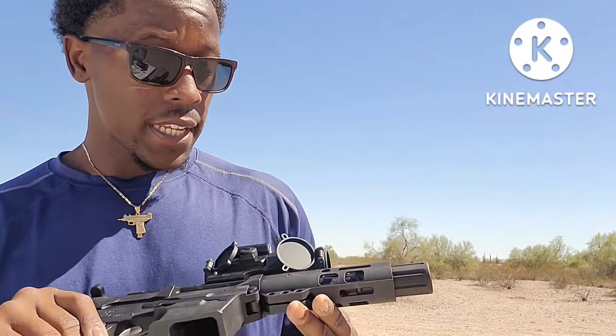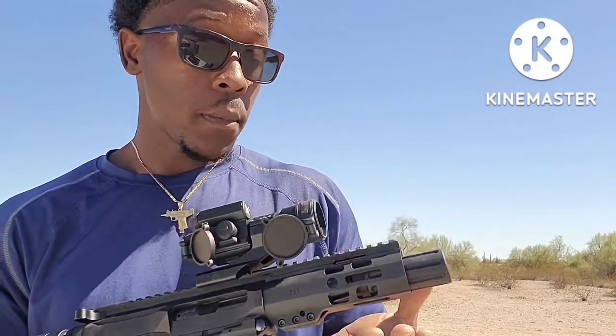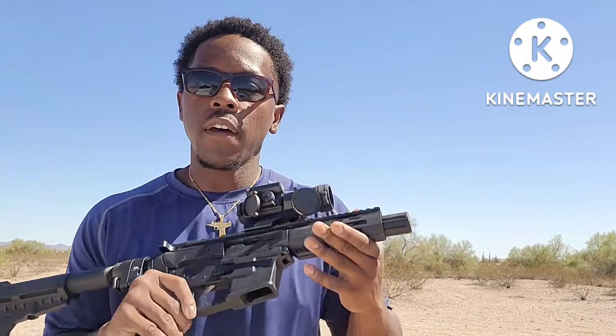A couple more upgrades I'm going to do — I'm going to put a flashlight on this thing. If it sits next to my bed, I want it for low-light conditions in case somebody tries to break in at night. It's always nice to have that flashlight. Like I've said before, I appreciate each and every one of you interacting in the comments, liking, sharing, subscribing, and just viewing — everything counts to help get that algorithm going.